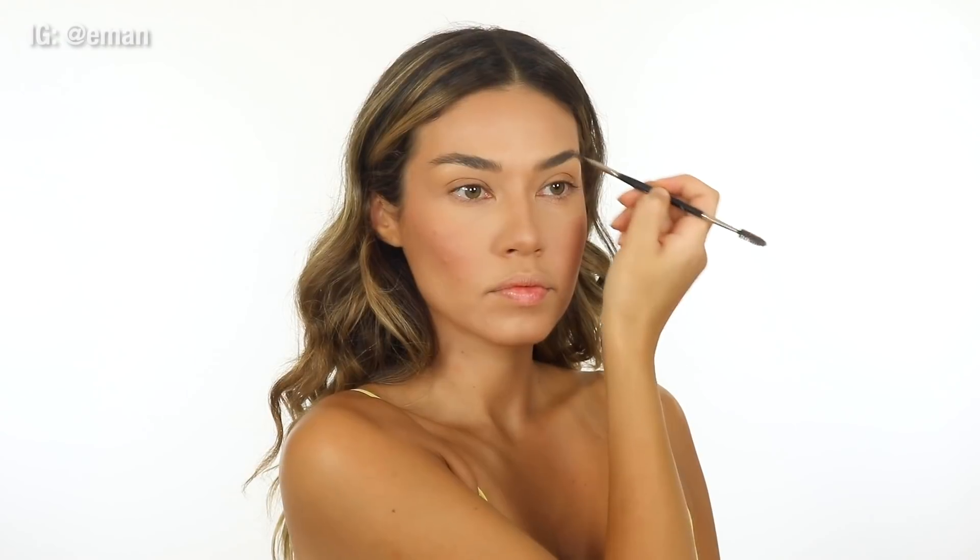I'm slightly filling in my brows with a little bit of brow powder — this is from Dior. I've been really trying to keep my brows a bit more natural because I really don't like that look of filled-in strong brows. I think it makes your face look harsher. So keeping them less filled in just makes your face look a lot softer. That's what I'm going for.